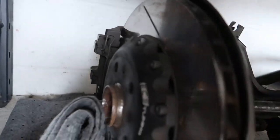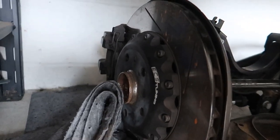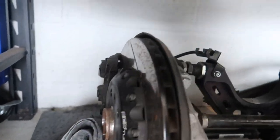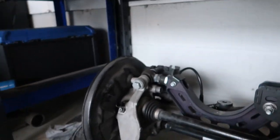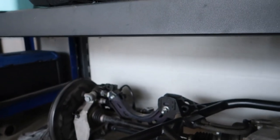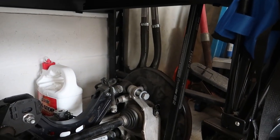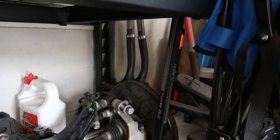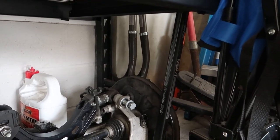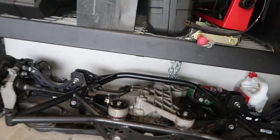I'm gonna try and sell these rotors — there's barely any miles on these rotors and these Ice Sweep 2000 pads. Hopefully I can sell those locally. I might just get rid of the brake lines too, we'll see. Let's pull this bad boy out and get to wrenching.